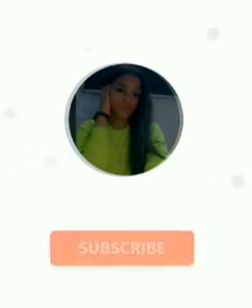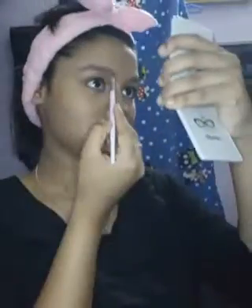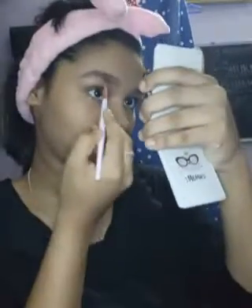Hello guys, welcome back to my YouTube channel. Subscribe and press the bell icon. Today I'm gonna create a smokey makeup look. Starting with our brows, I'm using an angular brush to draw my brows, using dark brown and light brown color.